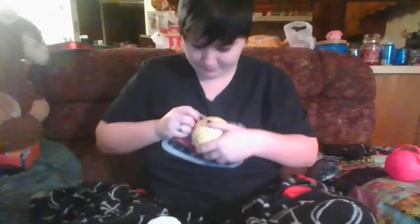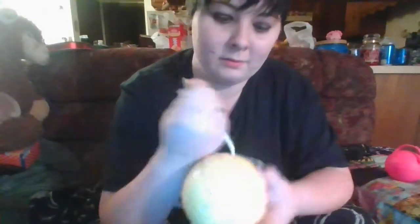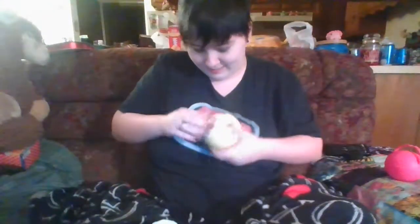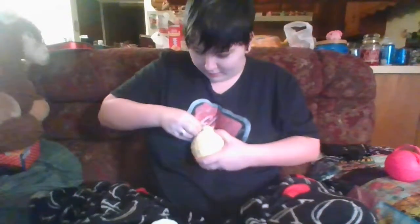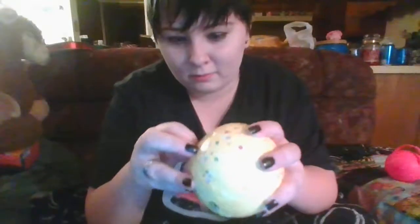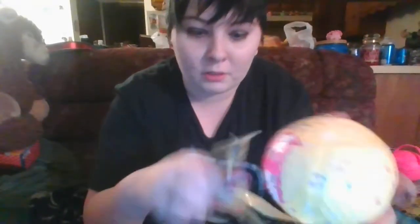Half of this video is going to be me trying to open plastic - I mean, these things are made for children. It sounds like I'm supposed to pull it straight down like a zipper but it doesn't work like that - it just comes off in the tiniest pathetic threads. Oh my god, I can't take much more. This better be a really cute doll.